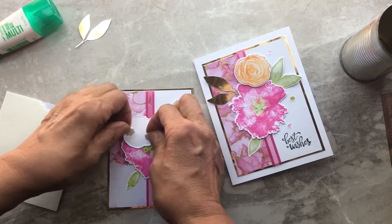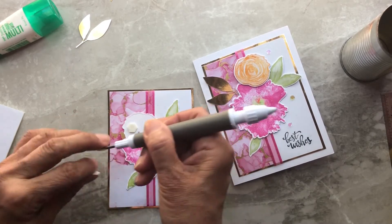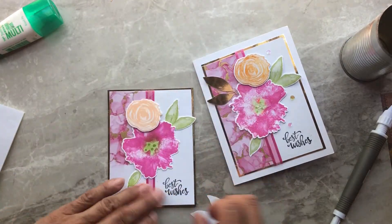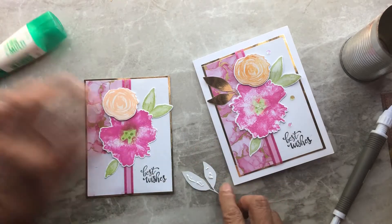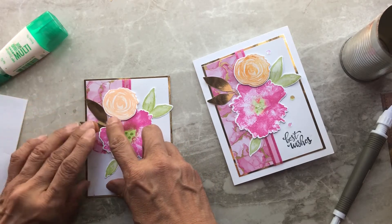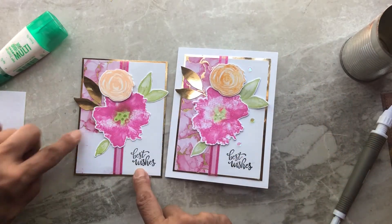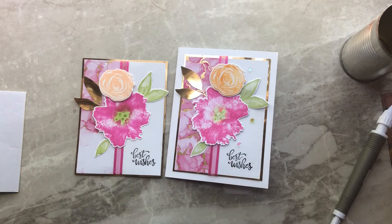Last but not least, you have your gold leaves. The nice thing about a handmade card is no two are ever going to look the same. The patterned paper on one card came from a different part of the sheet, so I got Magenta Madness through the entire length, while on another the bottom is more white with the magenta and gold only on top. That's the beauty of handmade cards — no two will ever be the same.